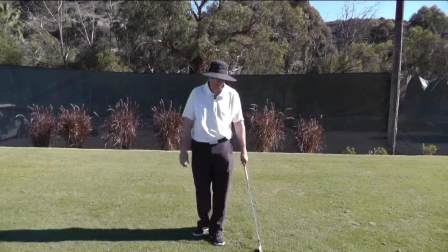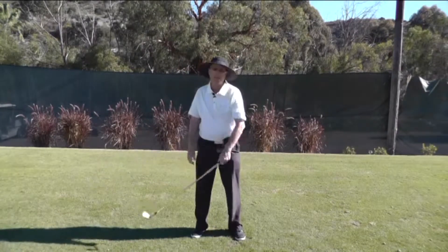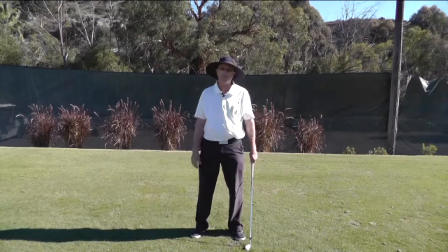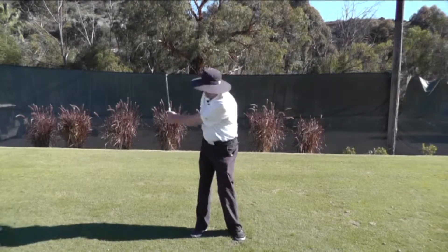What I mean by that is: if you're a player that doesn't have a lot of angular momentum because you're casting the club, in essence what you're doing is you're squaring up the club with the hands. So there's actually a disincentive for you to rotate your arms.